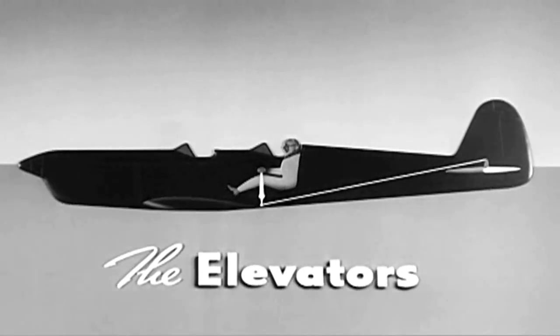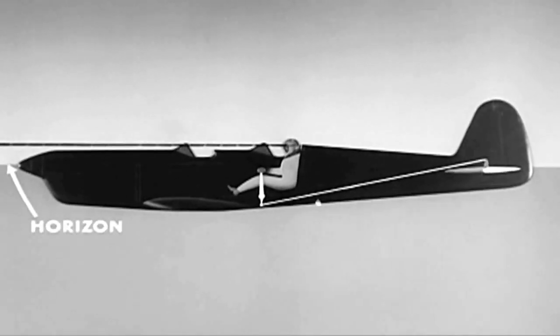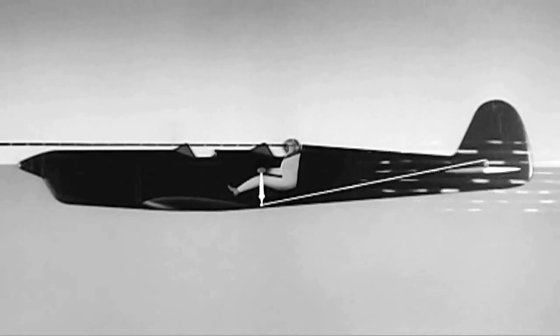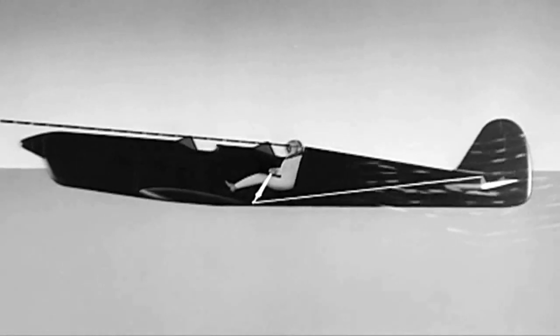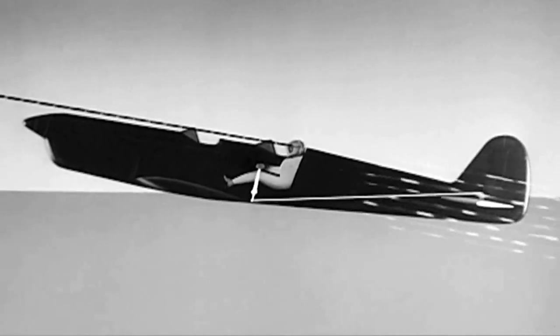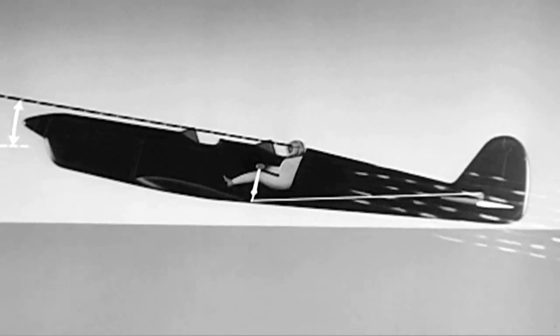When the stick is in neutral position, the airplane is in level flight and your line of sight is on the horizon. To climb, apply back pressure to the stick which raises the elevators. In this position, the resultant slipstream pressure is down, which pushes the tail down and lifts the nose up above the horizon. The pilot's line of sight also comes above the horizon and he knows the airplane is climbing.